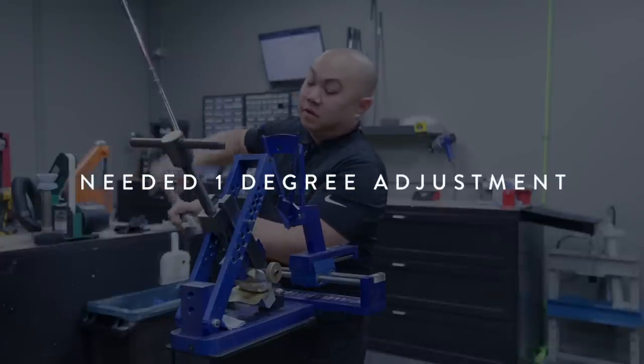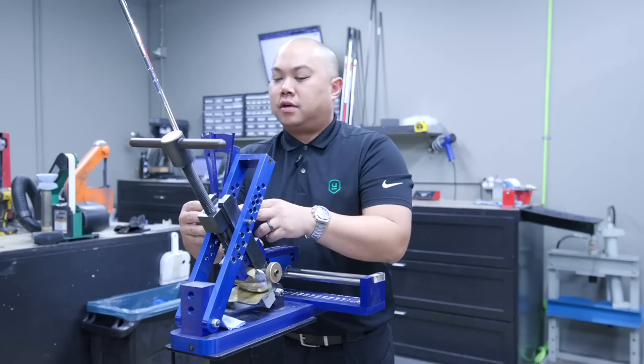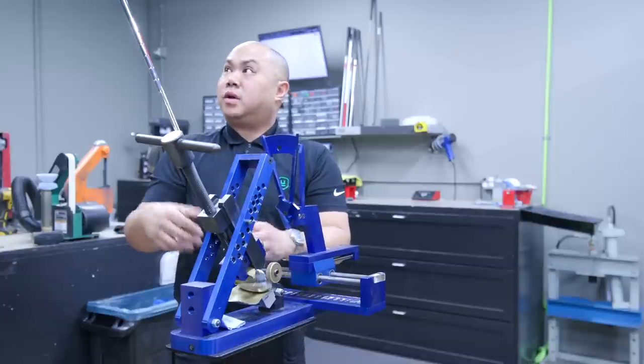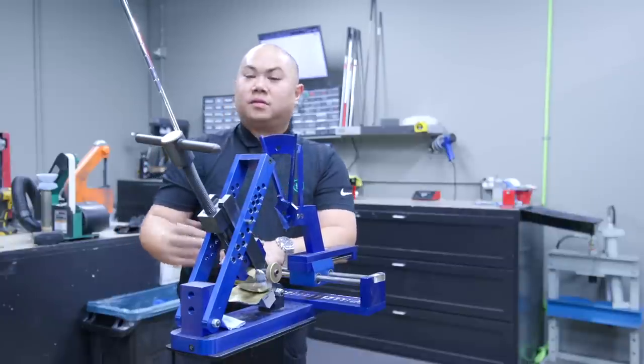We try to feel that degree on the machine, and hopefully that angle took care of the loft as well. From here we basically clean up that ferrule, wipe down the shaft, and we're off and running. Ready to go — repeat for the rest of the set.